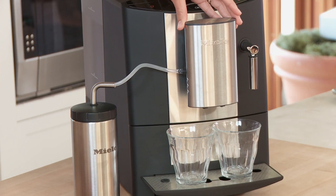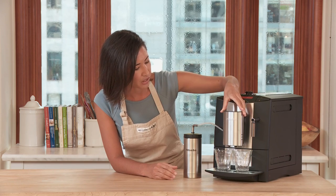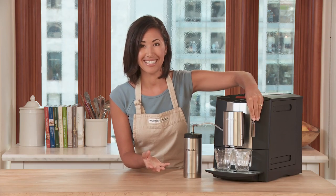And this is an adjustable front spout, so I can lower that so the coffee doesn't splatter all over the cups. This over here is the water spout, great for making tea.